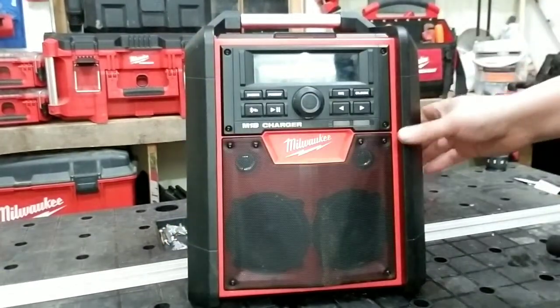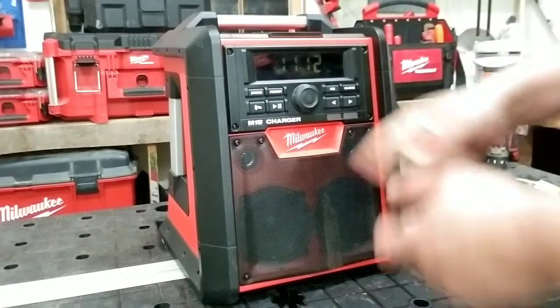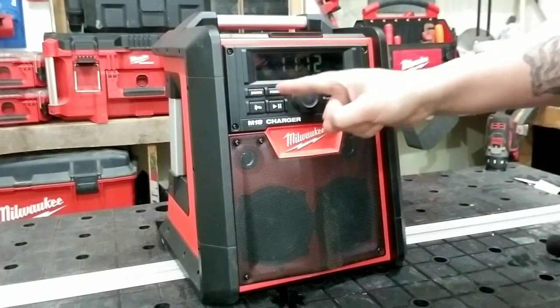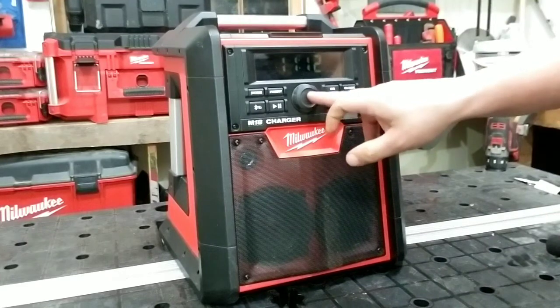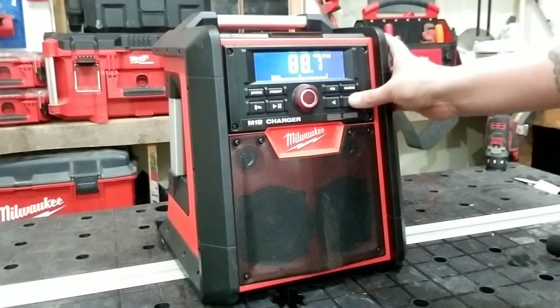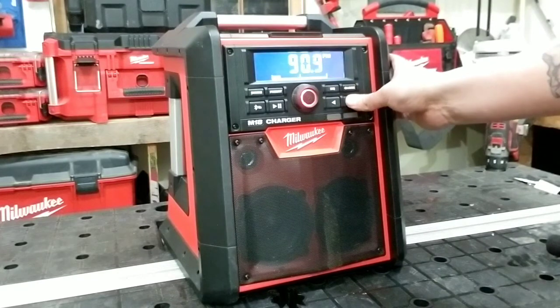Y yo creo que eso es todo lo que tiene este radio. Así que no se les olvide: tiene auxiliar, Bluetooth, radio AM y FM. La verdad que en cualquiera de sus funciones tiene un muy buen sonido. Pasamos al FM a ver si encontramos una estación. Bueno, con esa nos vamos a dormir.